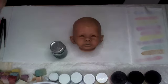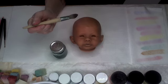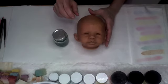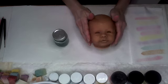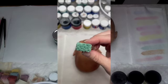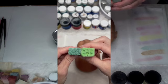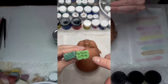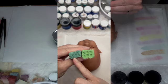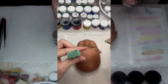Instead of doing full brush work like before, I'm only doing texture this time so we don't cover up all that gorgeous shading we've started. I'm going to use a texture sponge. The difference between a modeling sponge and a texture sponge: modeling has larger holes so it looks more veiny, while the texture sponge has smaller, closer-together holes giving more of a bumpy appearance.